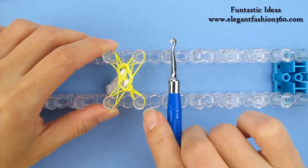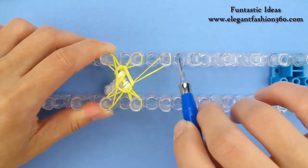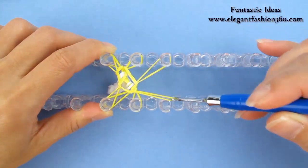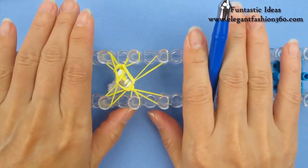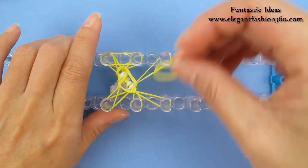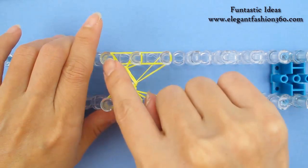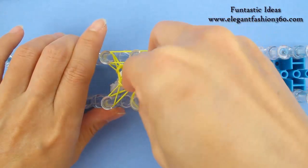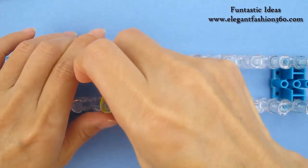Next layer, we're going to expand to 6 pegs. Take one of the bands here — it doesn't matter which one, I usually just grab the top one — and the same on this peg. Move one of the bands here. Next layer, we're going to use these 6 pegs and do the same thing. Next layer, we're going to use these 6 pegs.